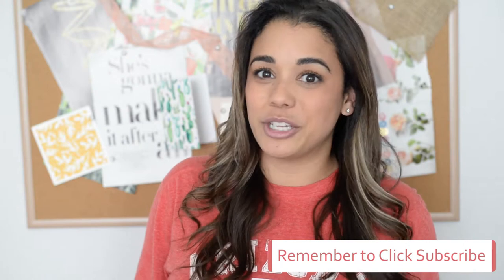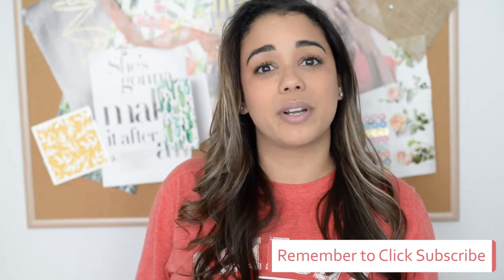Thanks for tuning into my channel. Make sure that you're subscribed so each week you can get more tips and tricks directly from me on how to continue to improve your content and flat lay photography.